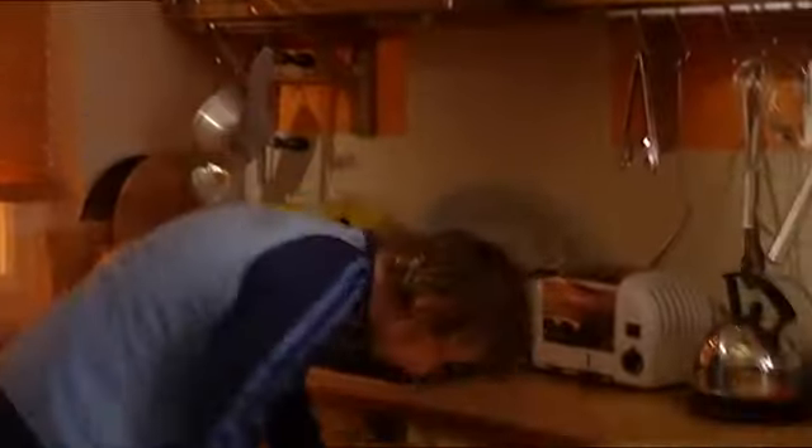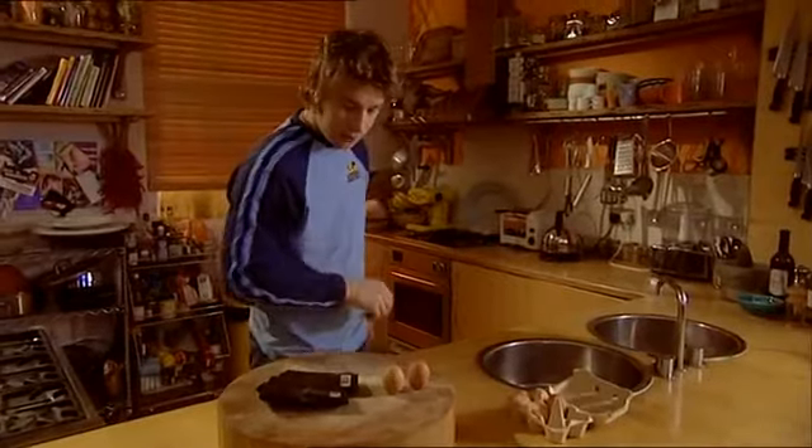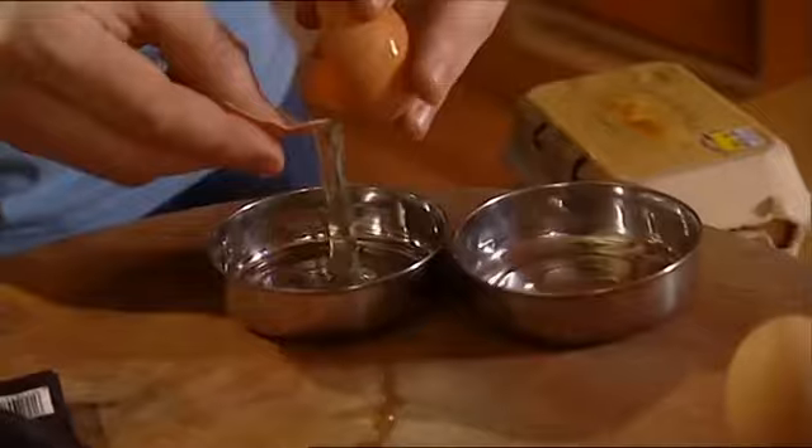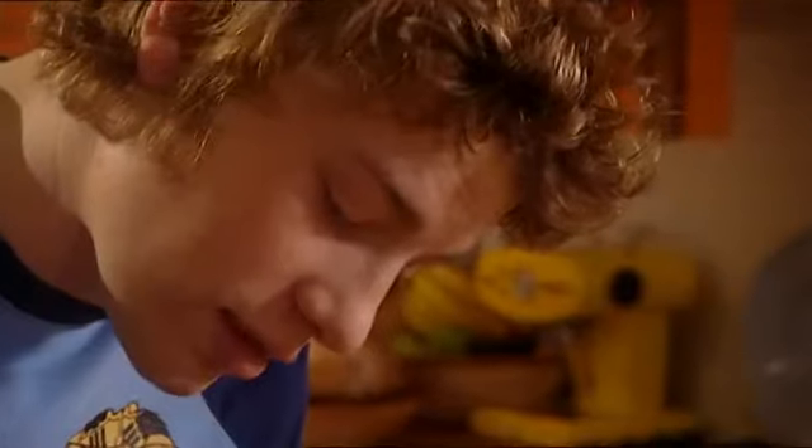I need some eggs — I've got some lovely free-range organic eggs. Basically what I want to do is just crack the eggs so I've got the egg yolks. I'm not using the egg whites, so I'm going to chuck those away. The egg yolks in this dish make it really, really rich and intensify the chocolate flavour.